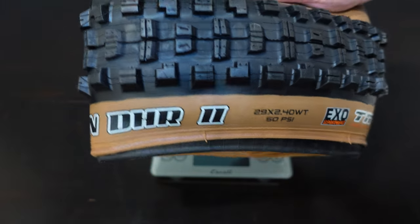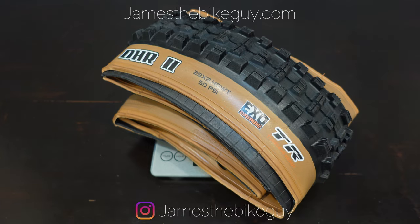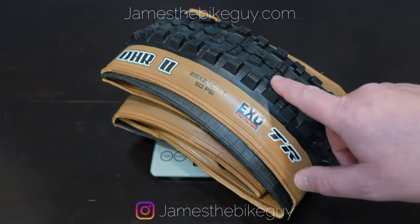Thanks for watching this video on the Maxxis Minion DHR2. Go ahead and let me know your thoughts down in the comment section below. Be sure to hit that subscribe button and don't forget to ring the bell so you can see more videos like this in the future.